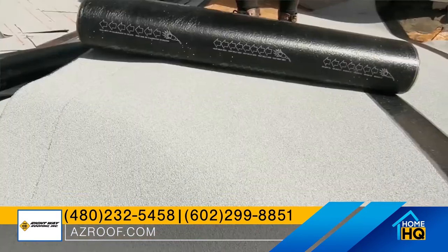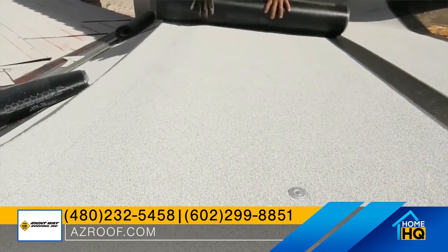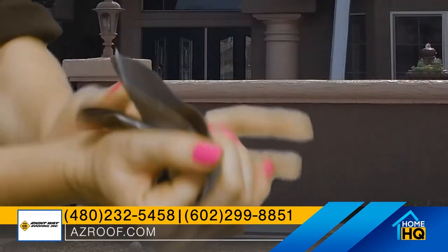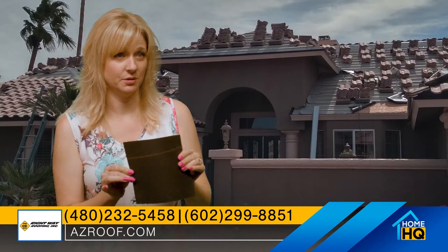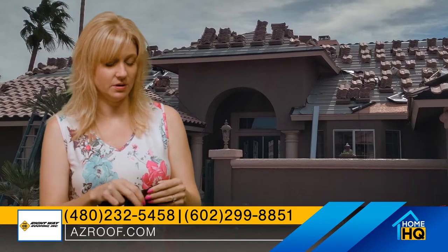There are a bunch of different types of underlayment out there. I'll show you a couple of the industry standards. One of which is this one — it's kind of just like a very thin tarp. The second one, and this is probably the most common, is a 40-pound felt underlayment. As you can see, I'm just effortlessly ripping this thing apart — it's not durable, it's not sturdy.